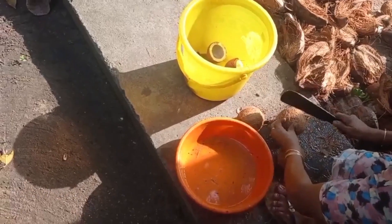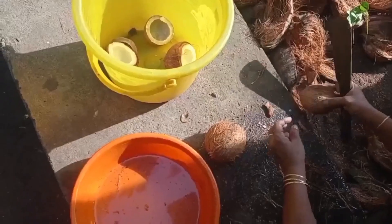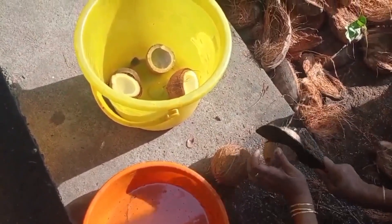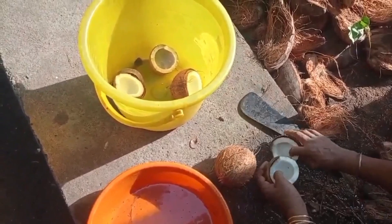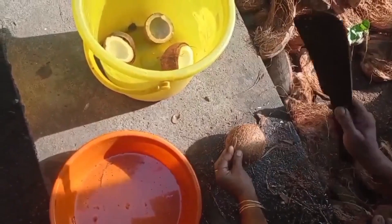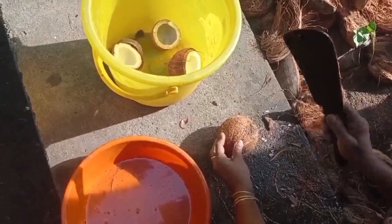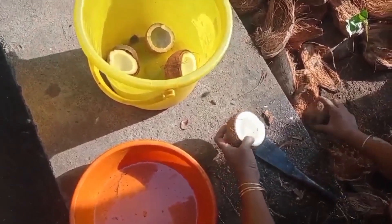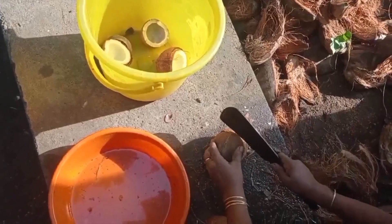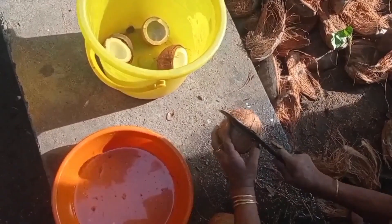We break the coconut and collect the water as needed, then let it dry. This process is repeated for every coconut. Some coconuts, as shown earlier, are completely dried out with no water inside — these will make very good coconut oil. Others are a little fresh with water inside, which might take a few days to dry out.